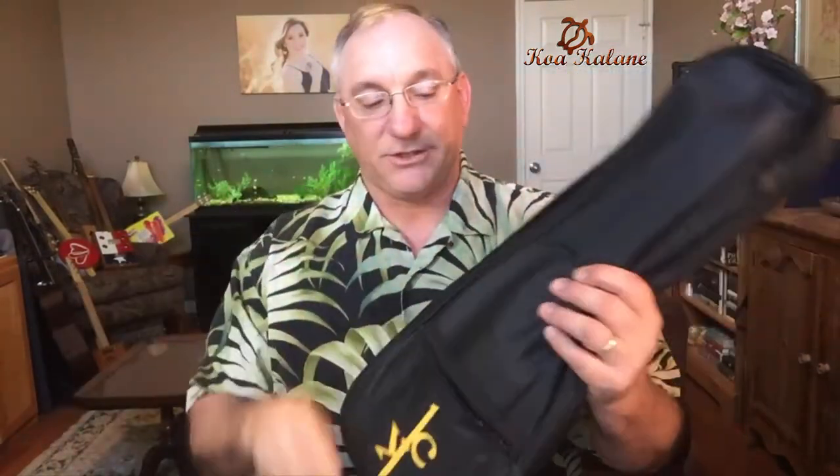We'll take the instrument out, but we'll finish looking at the bag first. The bag is padded — not very thickly, maybe about five millimeters worth of padding. So it's a basic gig bag, not a really thick one.